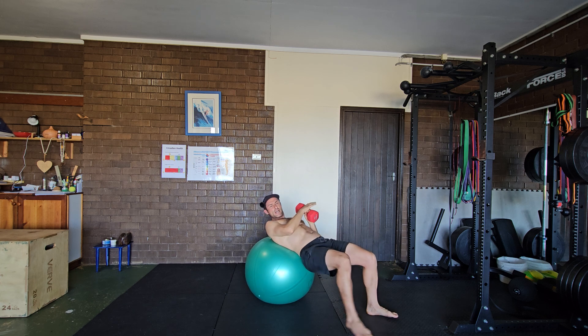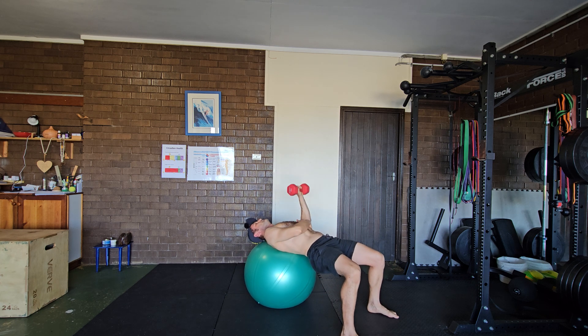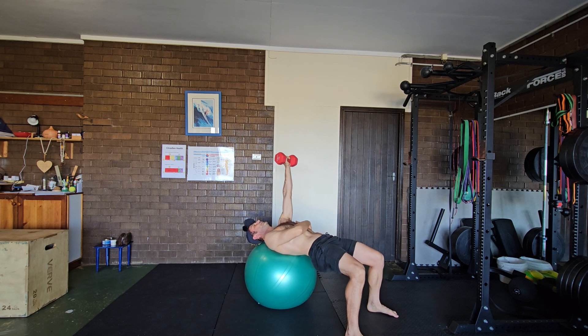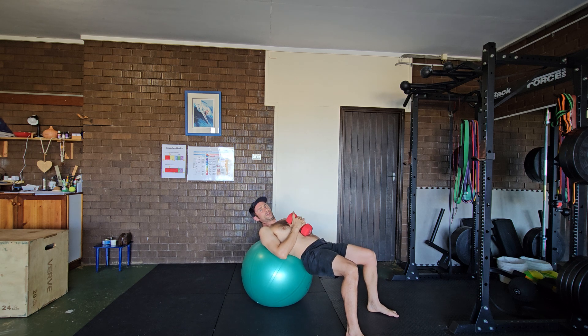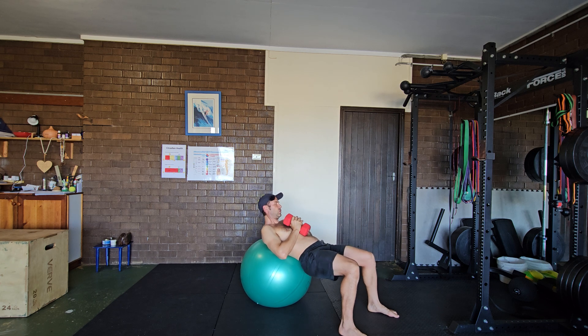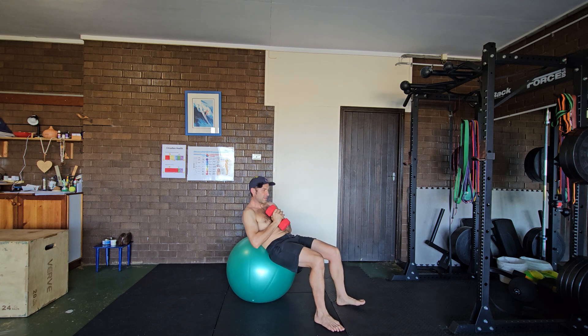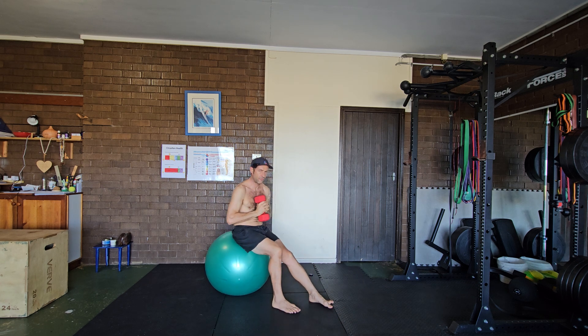Opposite side, same fashion. To return and finish the exercise, bring the dumbbell right into your chest, hold it with two hands, press nice and strongly into the Swiss ball, and walk your feet back.